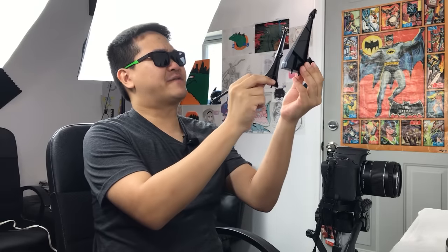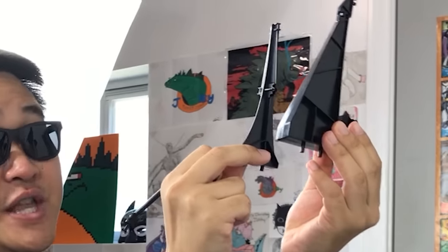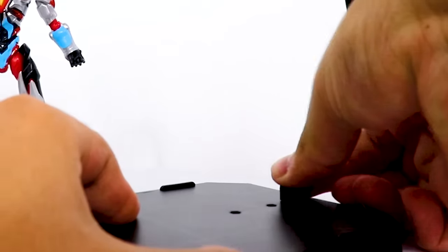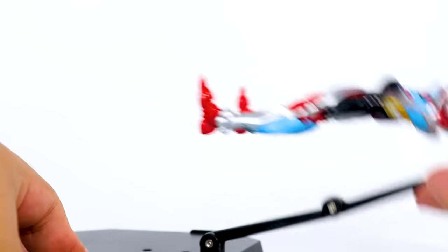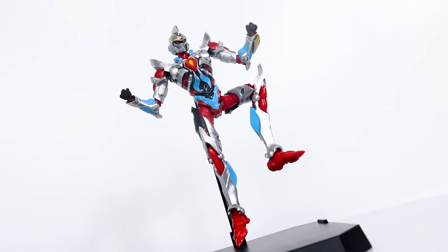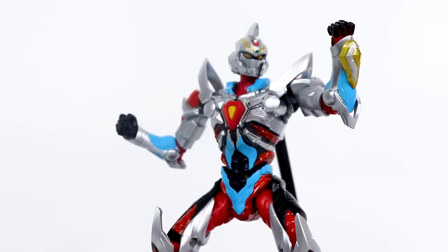You get a base with a few different stand arms, each serving a different purpose. For vanilla Gridman, we'll use this basic stand arm. That plugs right into his back and has multiple hinge joints — that's gonna let you milk every single drop of dynamic poses from this guy.